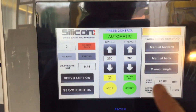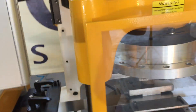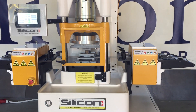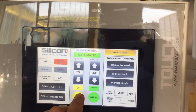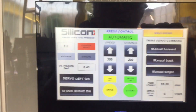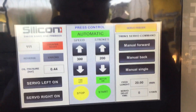Now we can try. The start of the punching is done simply by pressing start. Here is stop punching, but the flywheel is still working. You can increase the speed — for example, to 300, which is five strokes per second.